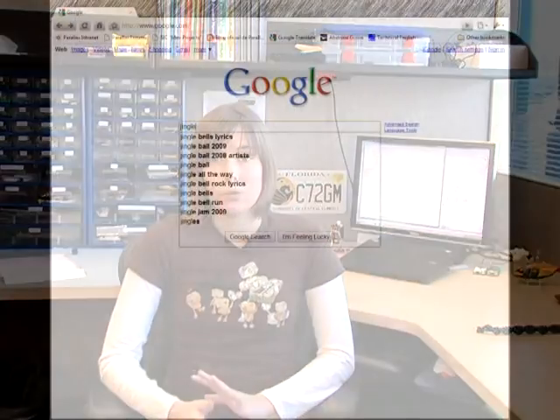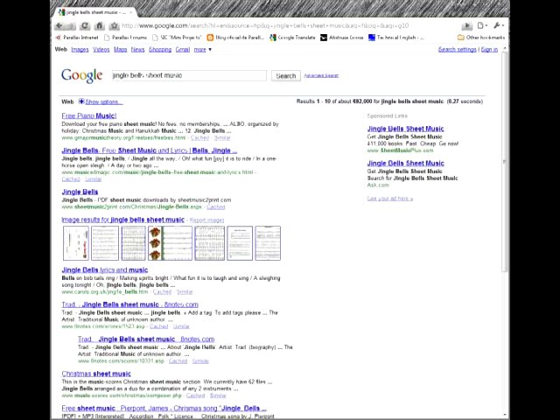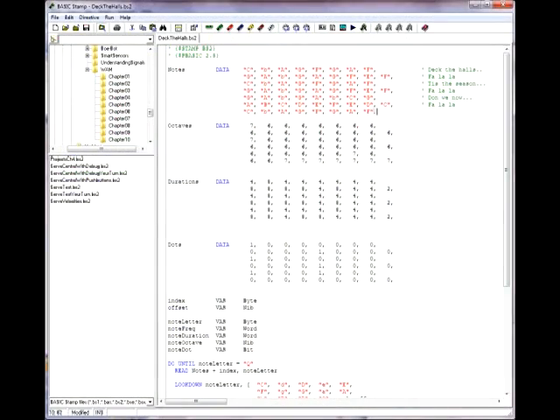You can choose any songs that you want. All you need to do is search the internet for the sheet music you want to use, then translate that sheet music into code for the Basic Stamp — which you already know how to do. Once you've chosen your four songs, it's a good idea to code each song in a separate program so you know they all sound right before trying to mash them all into one big program.